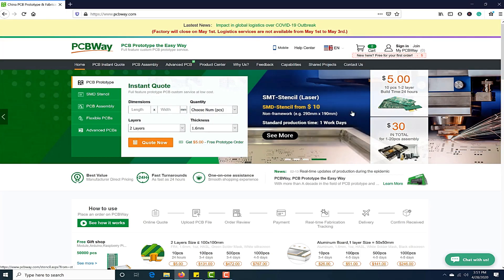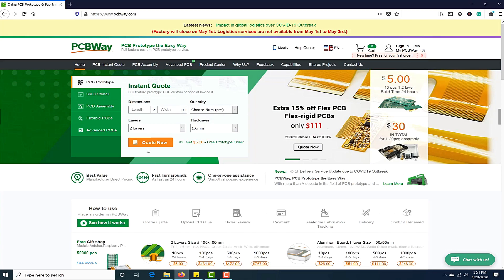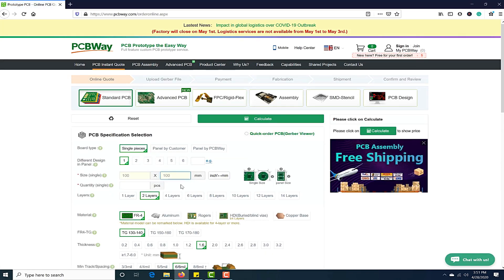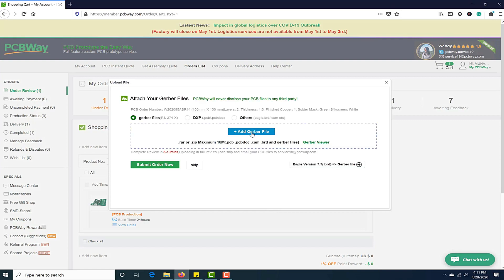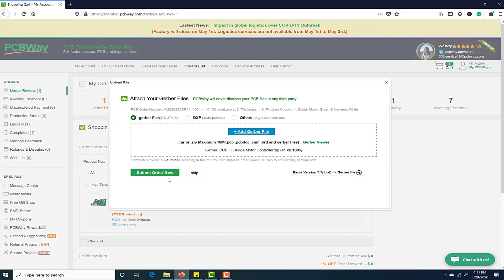This video tutorial is sponsored by PCBWay.com. They are providing you high quality PCBs under $5 for 10 PCBs. First, register on the website and then click on PCB instant quote, fill in the specifications of your design — whether it's two layer, three layer, dimensions, and colors — and finally just upload the Gerber file of your design. Their engineering team will assist you if they find any error or mistake in your design.